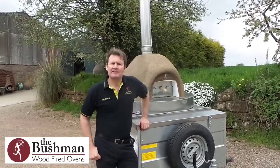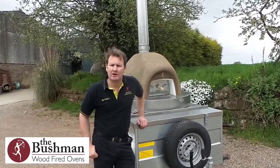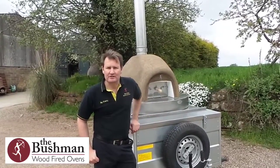My name is Jay Emery. I'm the managing director of Dingley Dell Enterprises and in this short video I'd like to show you our no-frills rotating top oven. This is an example of an onion shaped oven and it's a low-profile onion, which I'll explain during the course of this video.